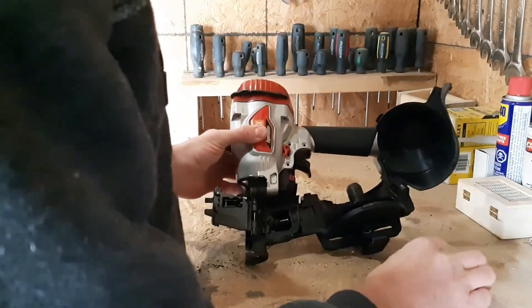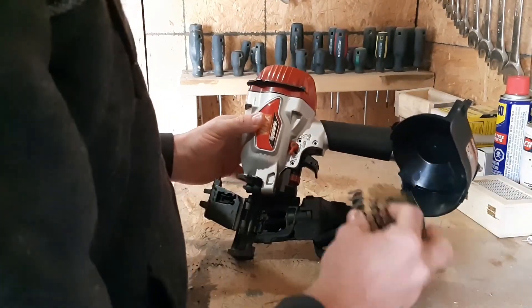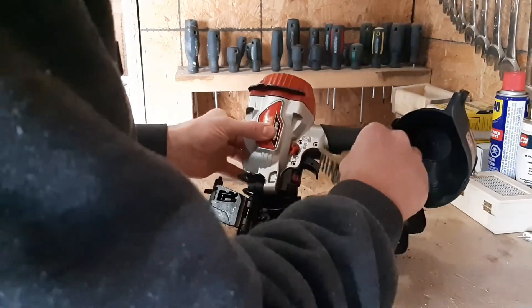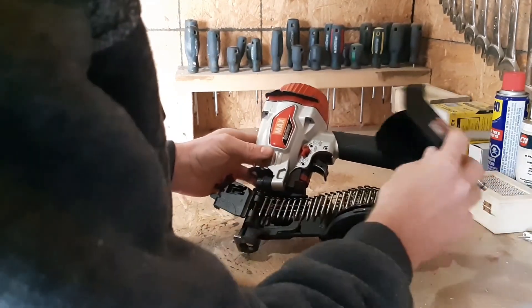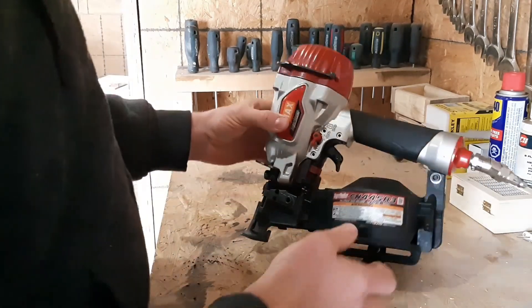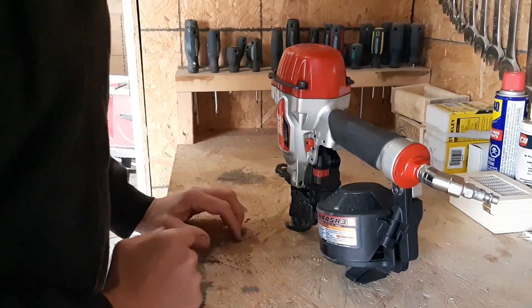For those of you that aren't familiar with nail guns, the way you load them: you just take your roll of nails, put them in place like that. You've got to make sure it's in there properly, because if you don't have the nails in properly you can't close it. And there you go. Thanks for watching — five stars for me.